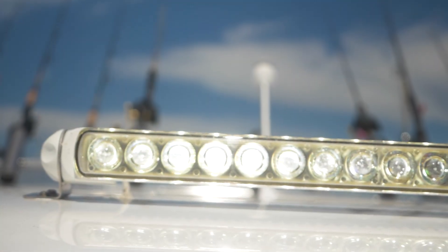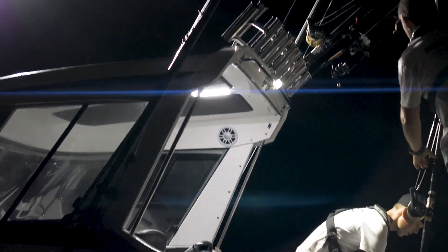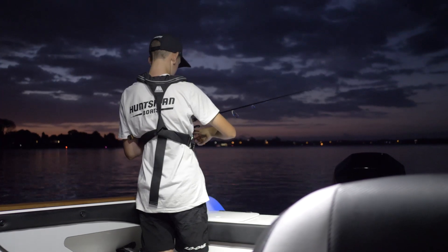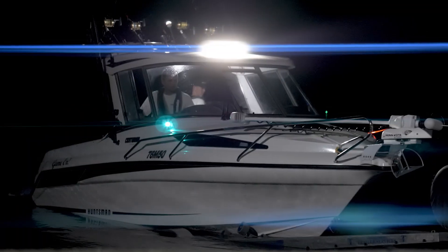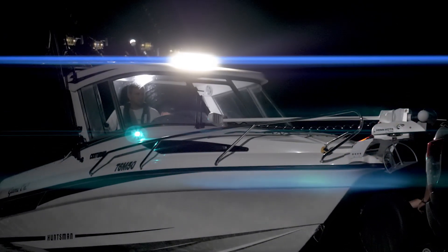The boat is fully kitted out with Halomarine lighting, designed and manufactured in New Zealand for New Zealand conditions. The lights are made from the highest quality materials — UV stabilised plastic and LEDs which emit a super bright light. They are fully sealed and waterproof, vibration and shock resistant as well.